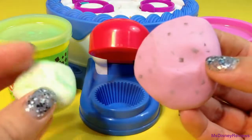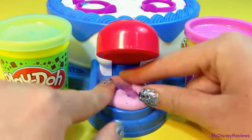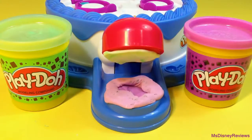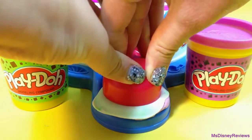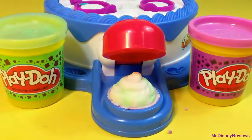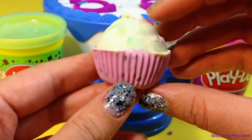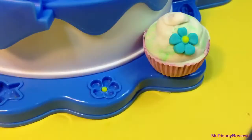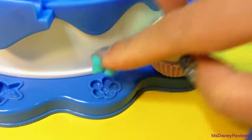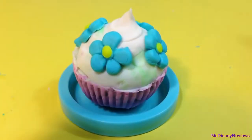Here's the cupcake station and I'm going to add some purple and white Play-Doh. You can fill the bottom and top or just add a lot of Play-Doh at once. Next you press down and here's a cute little cupcake — I love this purple color. So it's time to decorate. There are many molds you can use and I'm going to use this blue flower one. This is really cute!